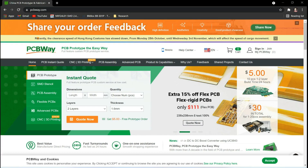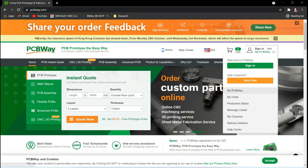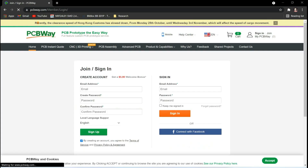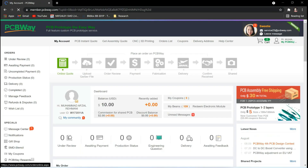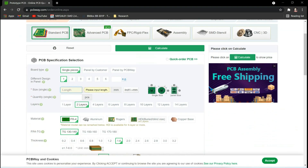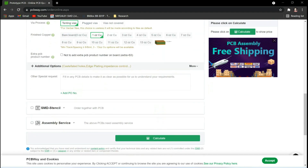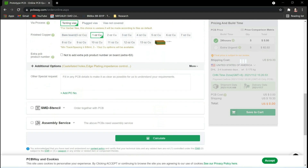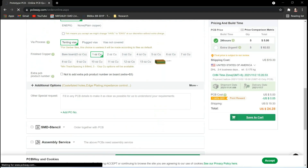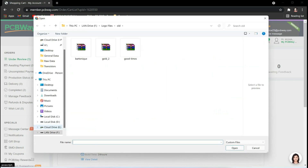This video tutorial is sponsored by PCBWay.com. They are providing you five PCBs for $5. First, register on the website, then click on 'Online Quote' and fill in the specifications like dimension, quantity, and colors. Finally, just upload your Gerber file and place your order.